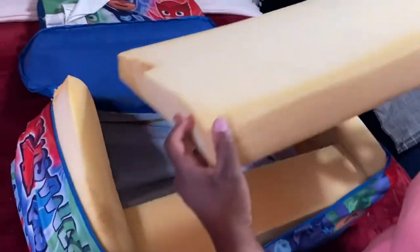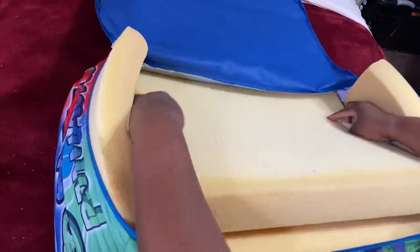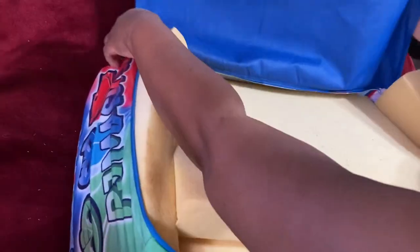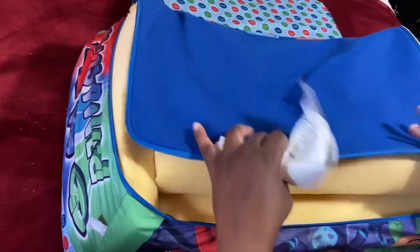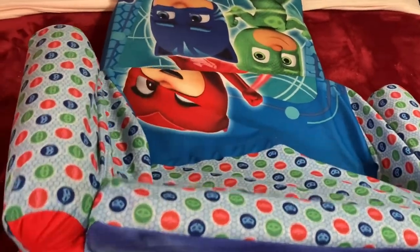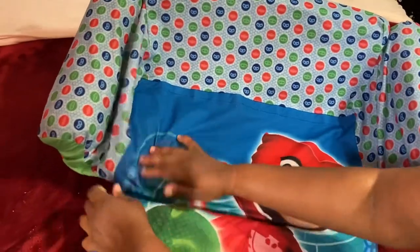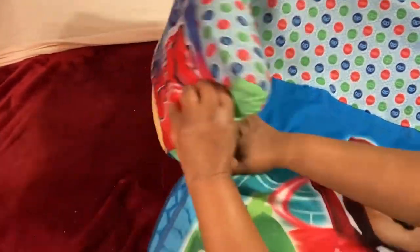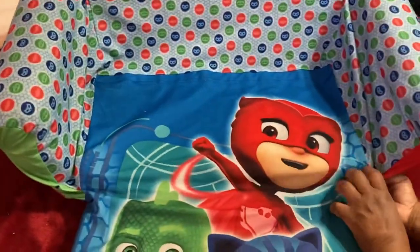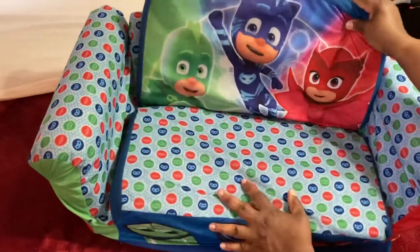Now we're going to put the bottom piece in, which is the last piece. We're going to put it in just like this — it doesn't matter which way you turn it, it's all even all around. You're putting it in and it's going to sit right here like this. Just flip this over and then turn the couch over and smooth it in like that. When you fold it like this, it stays in place so you know you have done it right.